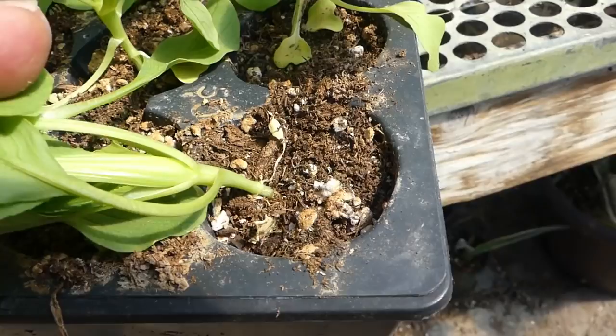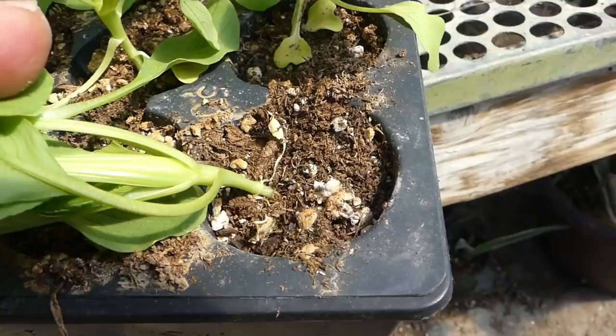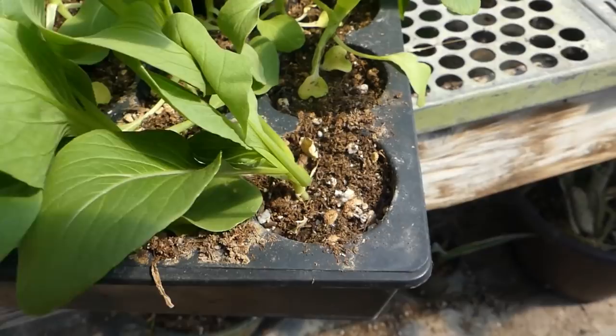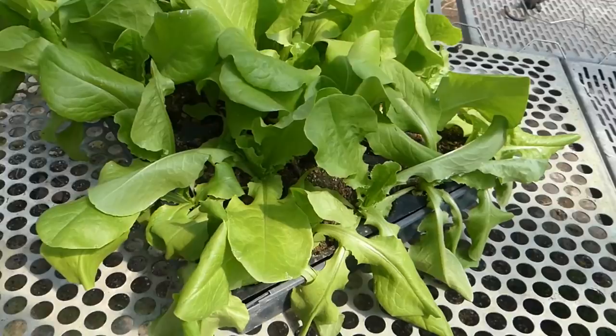On these tomato plants, see how dark the soil is — that means it's wet. The soil on the bok choy cells is light colored. The soil I use gets light colored when it's dry and dark when it's wet, so that's another way to tell.